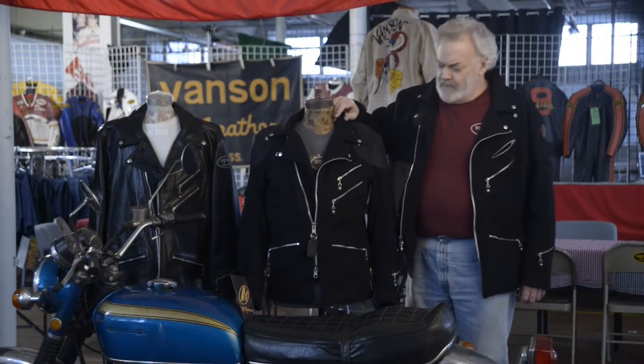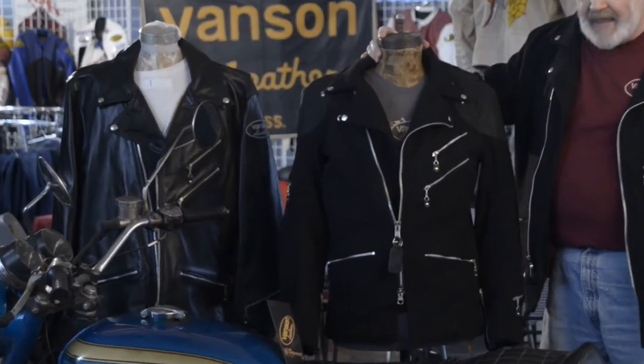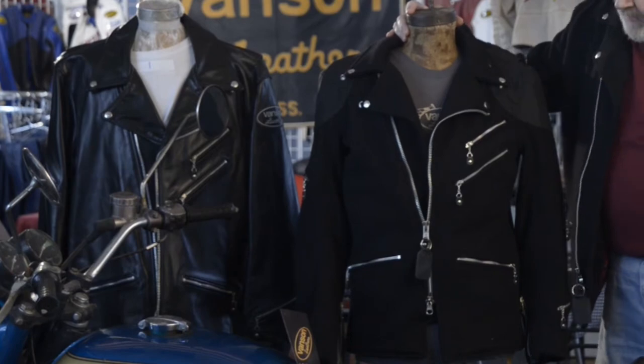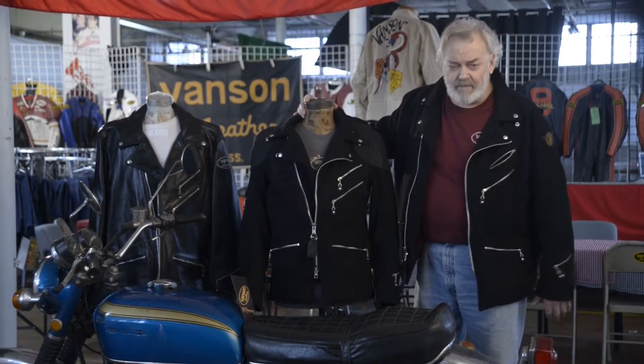This is the Hunter. It's another version of our Manchester jacket, and it's also available in wool. This example is in wool.